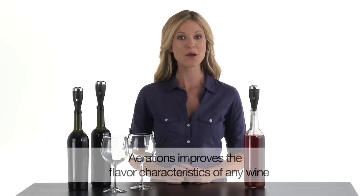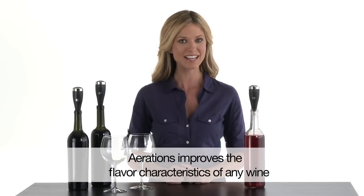Hi, I'm Nicole from Brookstone. Want good taste at the touch of a button? Here it is, the Aero Full Bottle Wine Aerator.